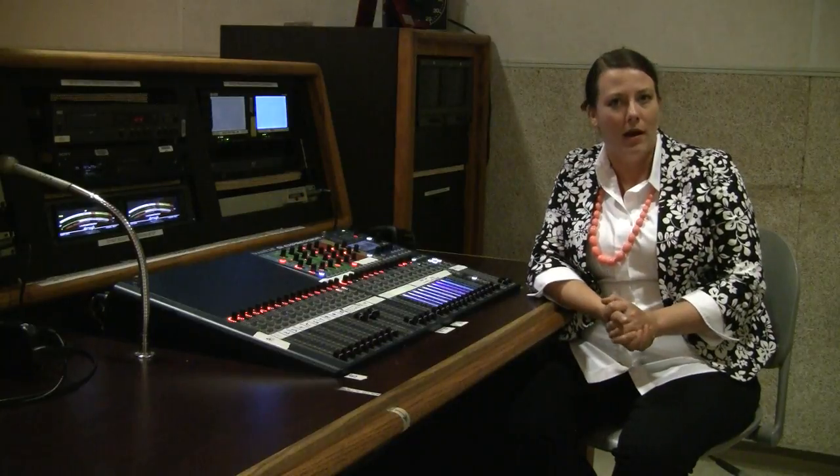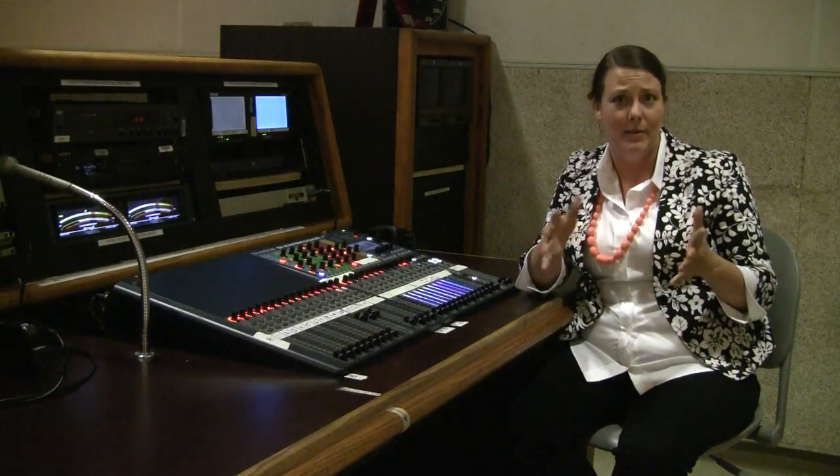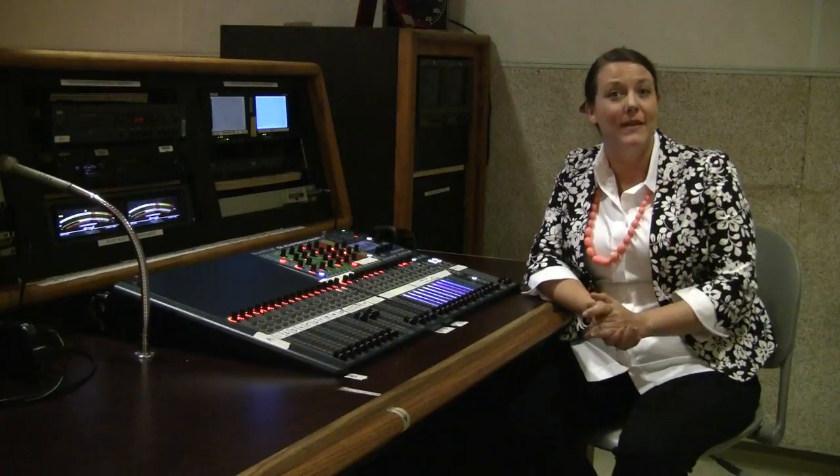As we're getting started on the audio board, it seems like there are a lot of buttons and a lot of faders, but don't worry — it's actually not that intimidating. We're going to focus on five main steps to get this started.